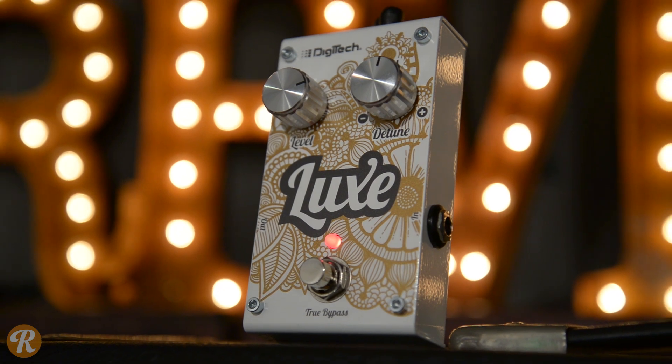So if you've got a friend that sounds like Diamond Dave, get yourself a Luxe pedal, get in the garage, and you guys can do it.